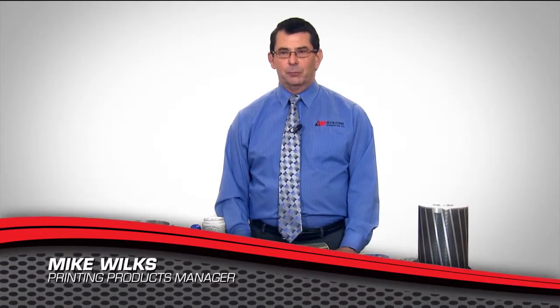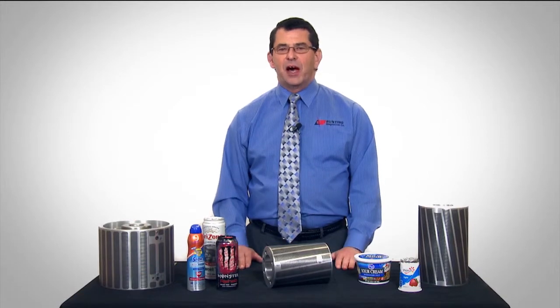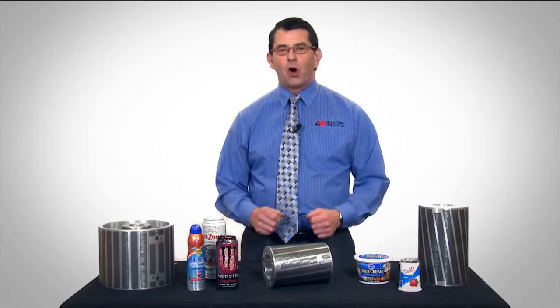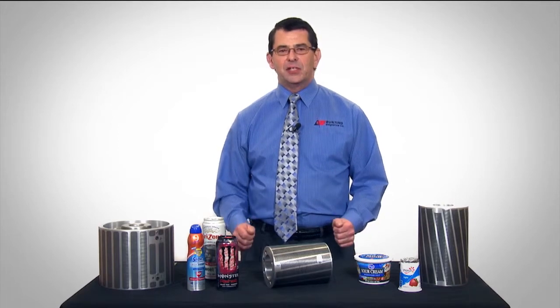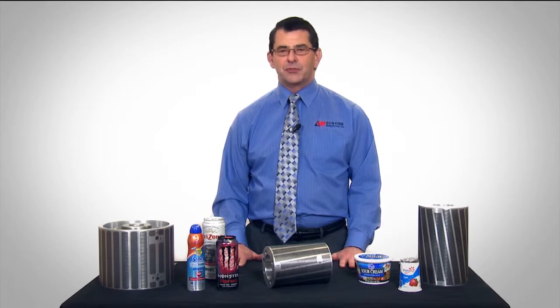I'm here to talk to you today about high definition graphics on dry offset decorators. It seems that high definition graphics are changing everything these days. What started as high definition graphics on computers soon became HDTV, and consumer packaging of all types has now become the billboard for the brand, as the packaging industry continues to push printing to new heights.